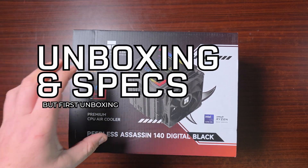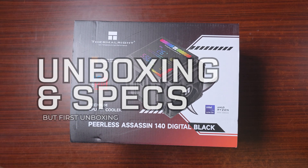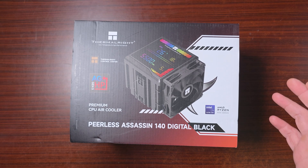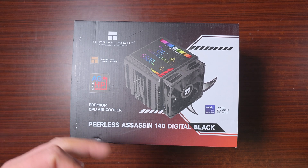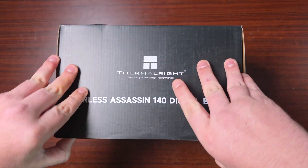So what we have here is the Peerless Assassin 140 Digital in black. You requested me to review this, so I did ask Thermalright — they sent out the One Division as well as this at the same time. First of all, we'll have a look at what comes in the box.